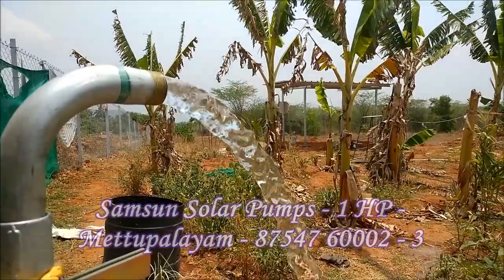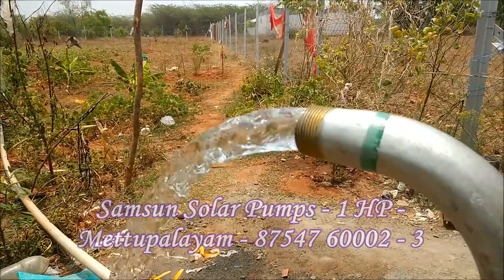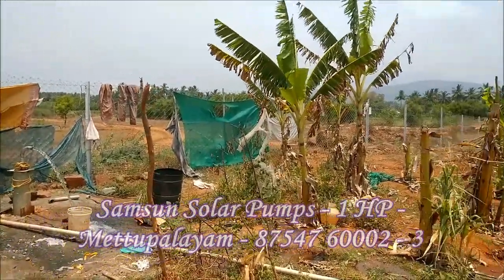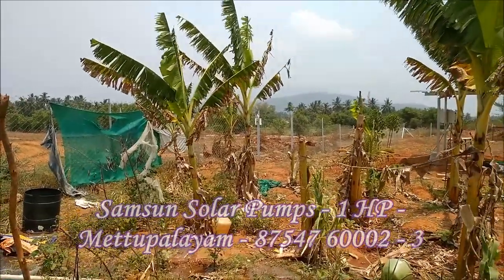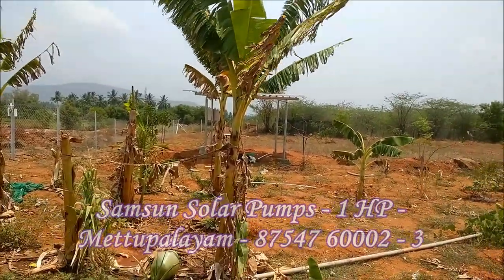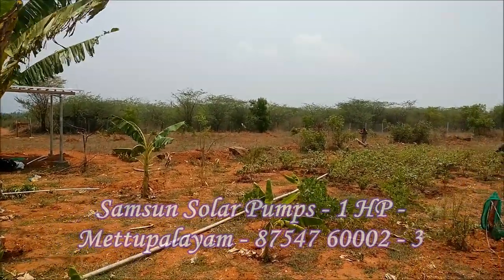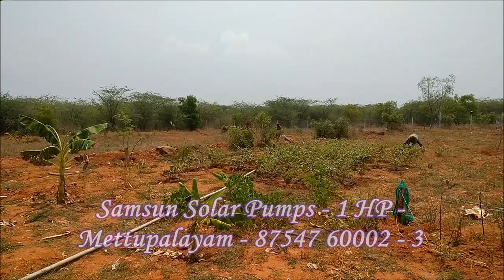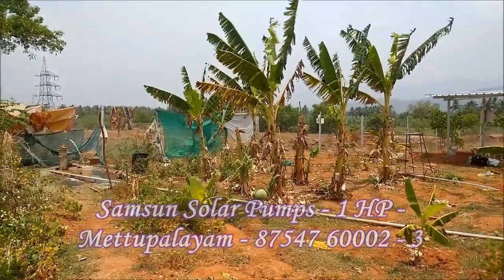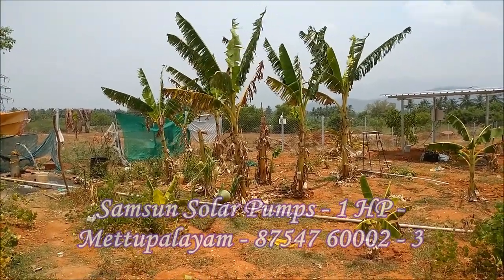If you have a solar pump, you can see the solar pump clearly. We are going to cut the solar pump and install it. This is the 1HP solar pump — it provides a good water supply, and the continuous function is used.